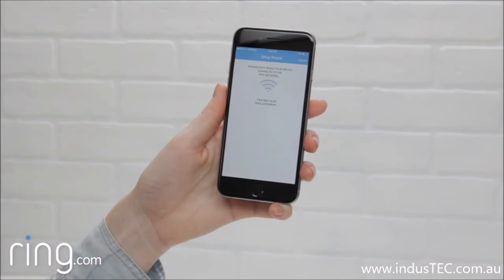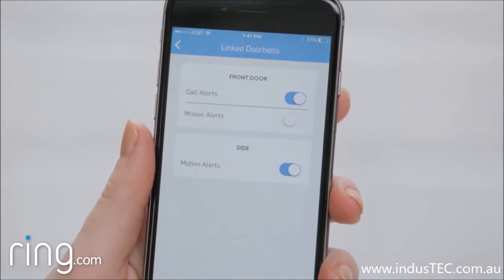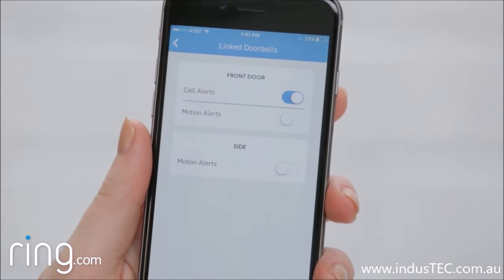You're now ready to continue with the in-app setup of your Chime. On this screen, select the devices you'd like your Chime to transmit alerts from, as well as the type of alerts you'd like to receive.